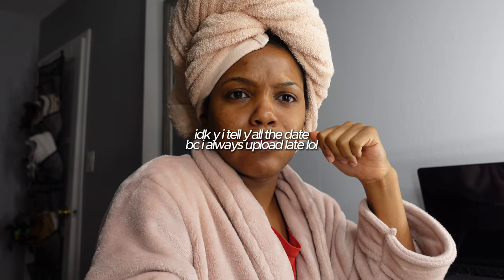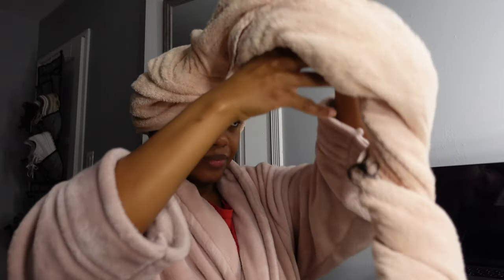I did my braids on December 7th and it is December 31st — tomorrow's New Year's. It'll be a month next week, but I'm promising my braids look two months old and I don't know what I've been doing. Okay, it's not too bad overall, but the new growth is pretty bad. I'm gonna show you guys how to fix that.